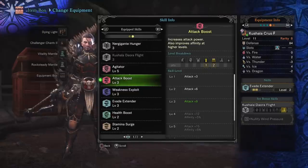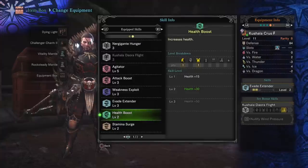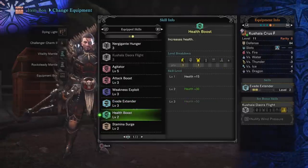Moving on, Attack Boost level three. The main reason I haven't posted this build sooner is that the free attack gem from finishing the campaign — I lost it, don't know if I sold it or broke it down. You really want that attack gem because it would put you at Attack level four, which is the breakpoint where you get an extra 5% affinity. Instead I have two health boost gems as fillers, but slot in that attack gem if you have it. Weakness Exploit level three comes from two points on the helm and one from a gem. Health Boost is your main filler gem recommendation — at least three of them, since an extra 50 health is really nice.